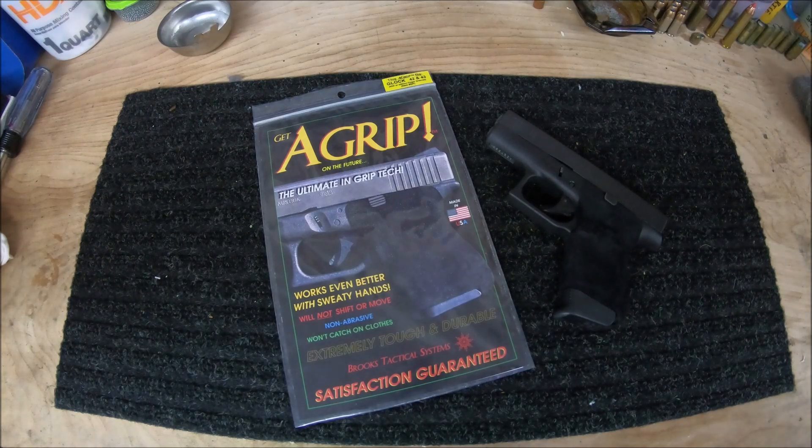Your third option is the growing in popularity, and maybe even a little tactical, frame stippling. Frame stippling is a great way to get a permanent aggressive texture on your firearm. Without wearing an undershirt, it can be very rough on the skin. And unless you do it yourself, paying someone is very costly, plus the added downtime.